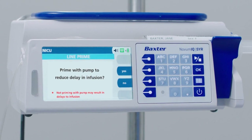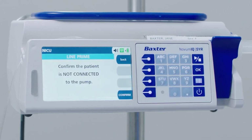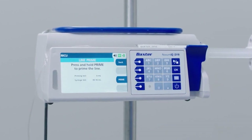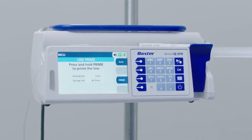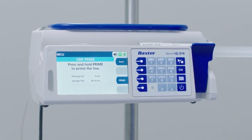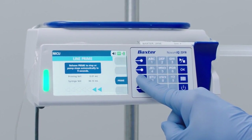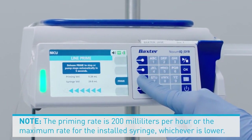The Line Prime Confirmation screen appears. At this screen you have the following options: press the No soft key to move to the drug search screen, or press the Yes soft key to confirm you want to use the pump to prime the line. Press the Confirm soft key at the Line Prime Confirmation screen after ensuring the patient is not connected to the pump. Then press and hold the Prime soft key to prime the line.